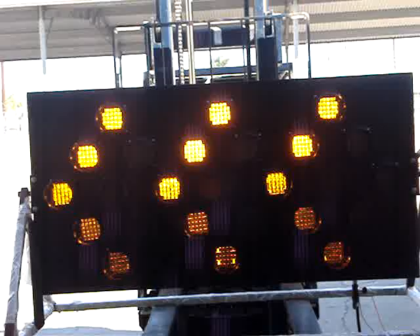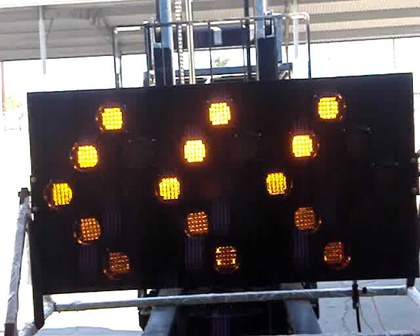So depending on the angle, the further you're back away from the actual Aero Board — I'm pretty much about 3 to 4 feet away from the Aero Board right now — visibility on this Aero Board is up to, I believe, half a mile.